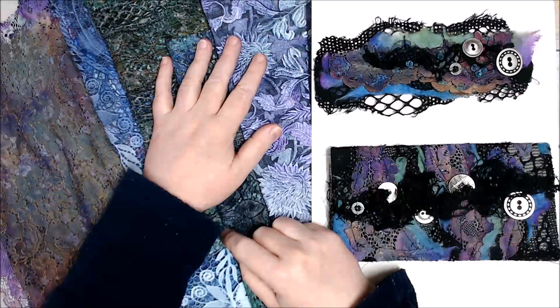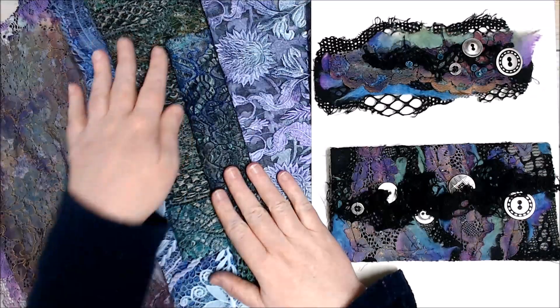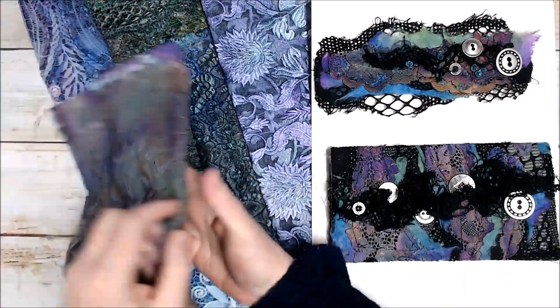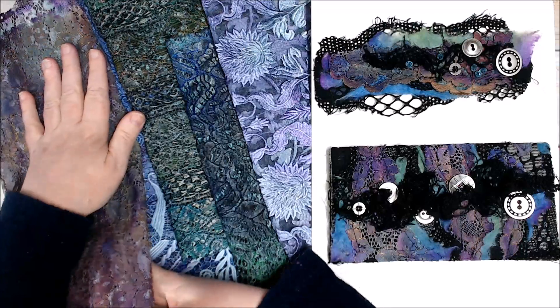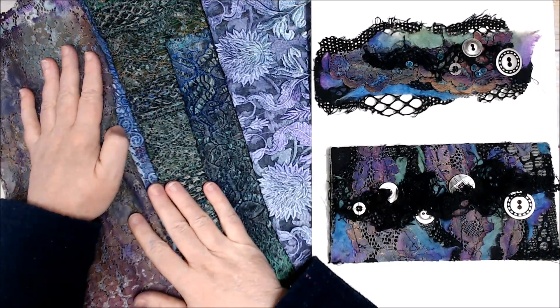Hi everyone, it's Kerry back with you today. Recently I shared a photo on Facebook of some lace that I've been colouring using my Lindy's sprays and also some gold wax to pick up the detail in the lace. I had a lot of people ask about it so I've put a little video together today to show you exactly how I did it so you can hopefully have a go at making some yourself.